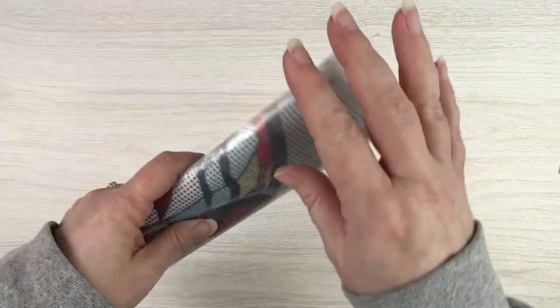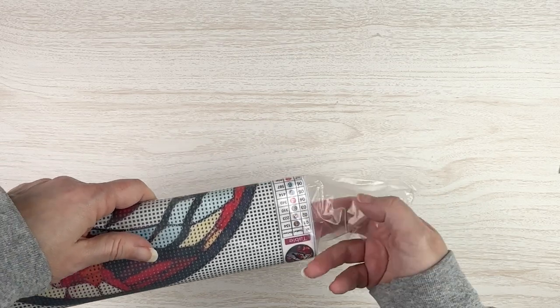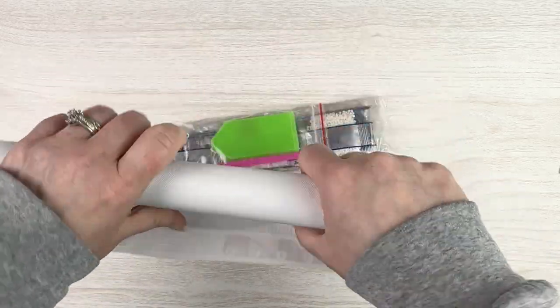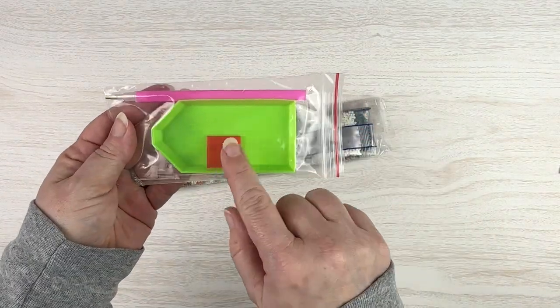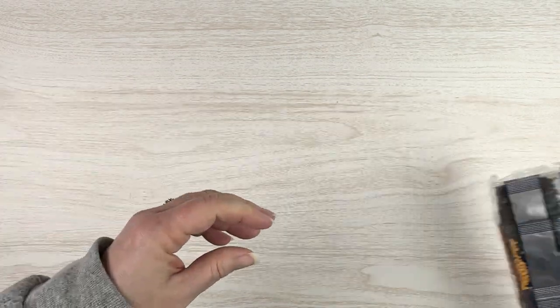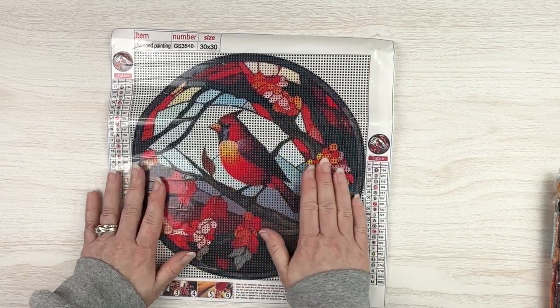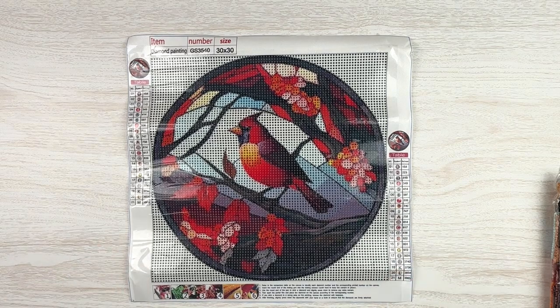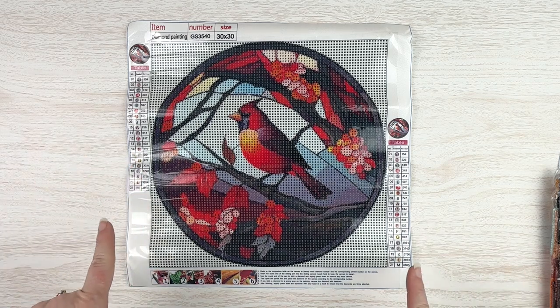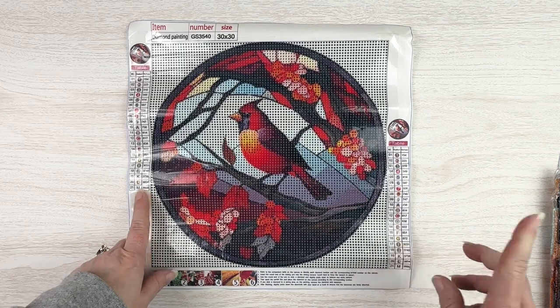Alright, kit number three. This canvas is a bit stiffer and a bit smaller than the other two. Standard toolkit: boat, plate of wax, pink pen. This time our drills are not in baggies and it doesn't look like we have DMC codes on the bags, but that's okay. Here is this gorgeous cardinal kit — I love cardinals, we have a couple that live in our backyard. This is only 30 by 30 but it has 21 colors, which is quite a lot for the size. We do have DMC codes along with the schematic on both sides.